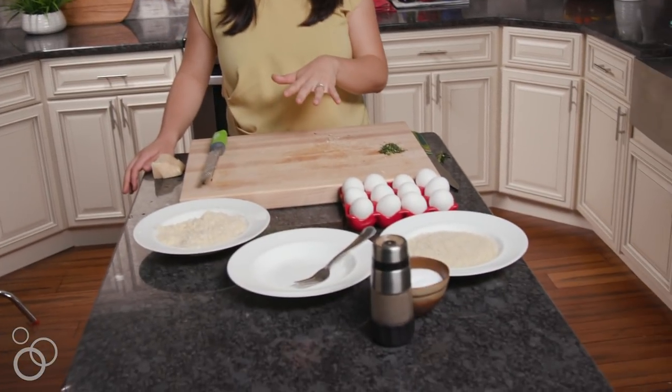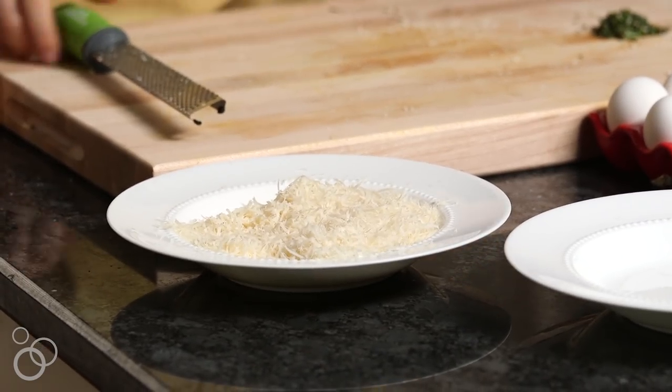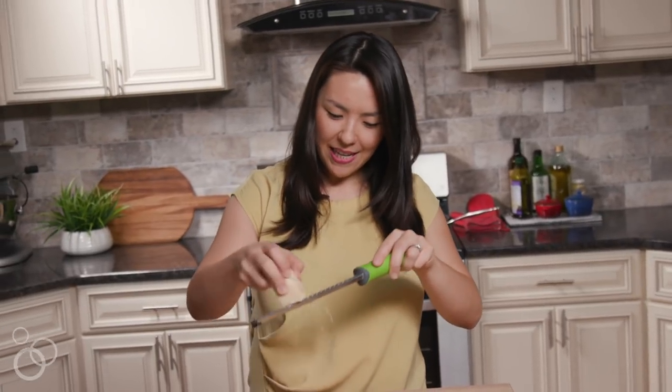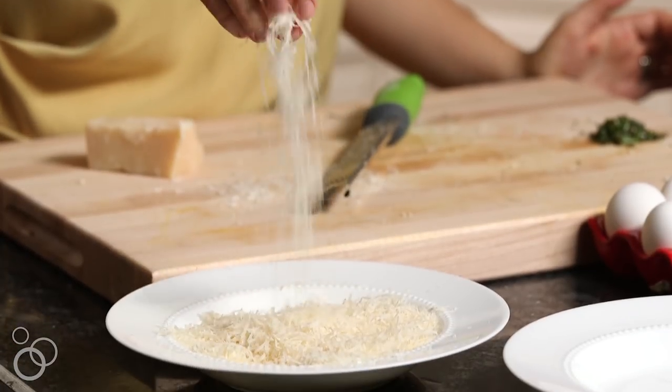So I'm getting my breading station set up. In my first bowl here, I have some Parmesan cheese that I zested — not grated. I zested it using one of these, and what I like about it is it makes like a little cheese snow that's nice and fluffy. It'll stick really nicely to the chicken. And then in my third bowl here, I have some panko breadcrumbs.